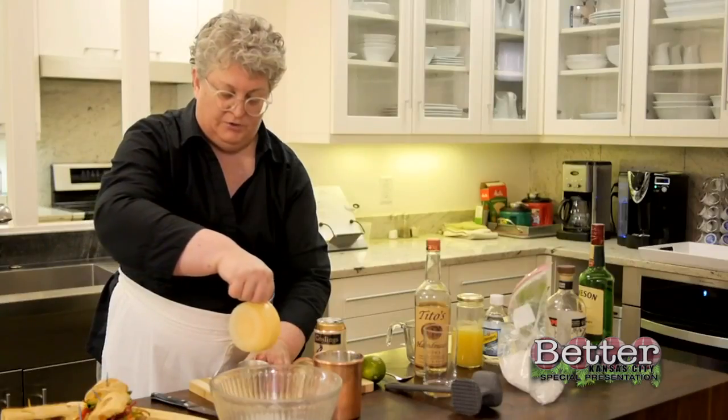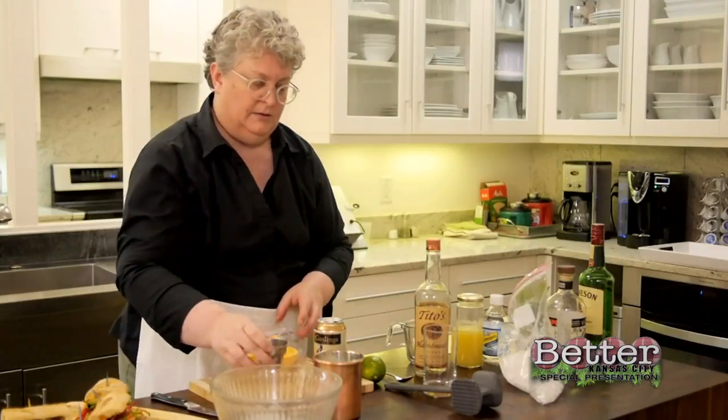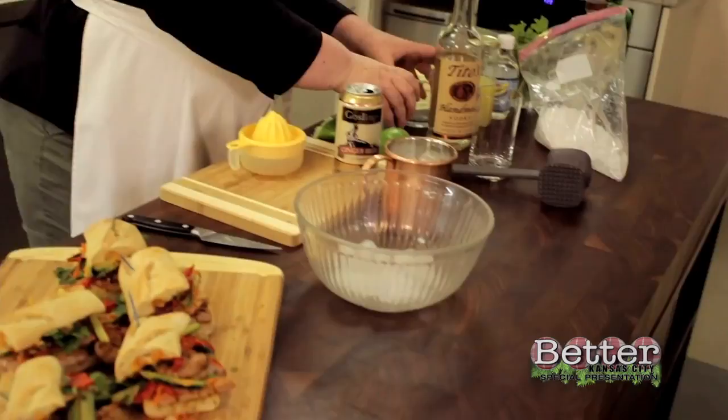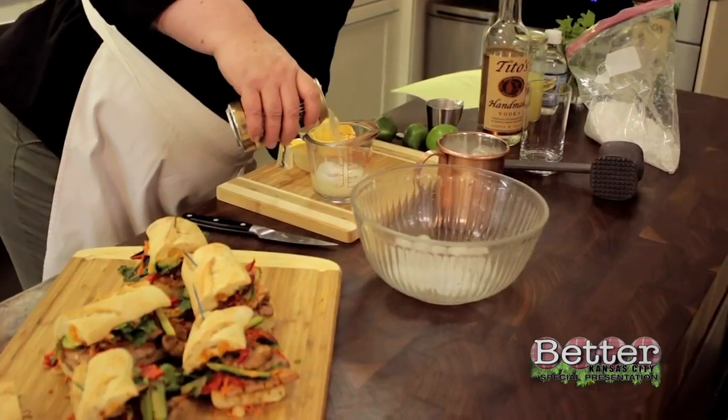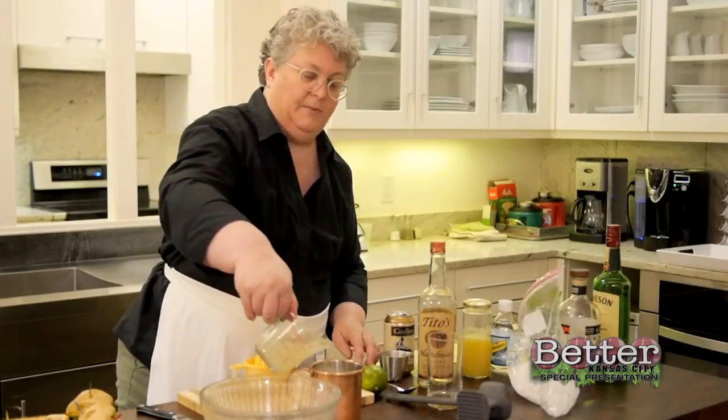Two tablespoons of lime juice in here. And then three quarters cup of ginger beer. And I'm going to give it a good stir.